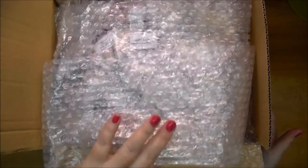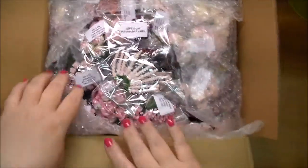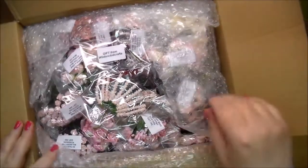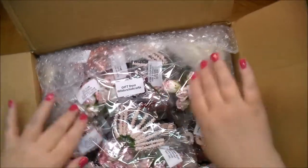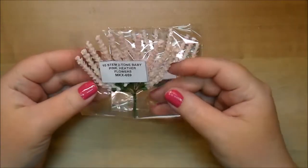So here is my box from Wild Orchid Crafts — I have not opened it yet. I absolutely love how they package it. Some of these items are my favorites so I ordered more, and some I've never used before.